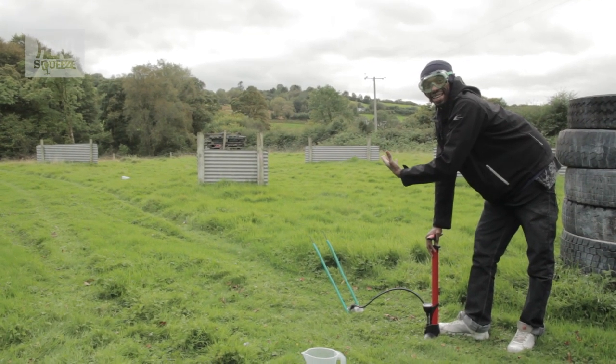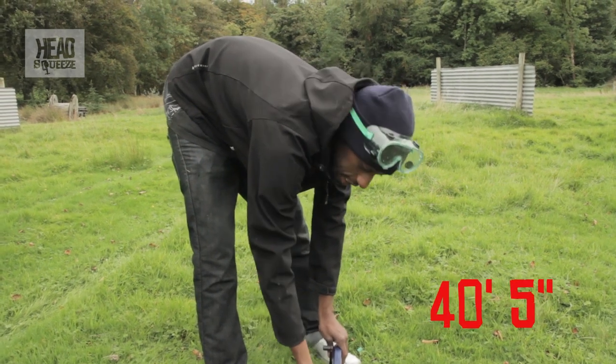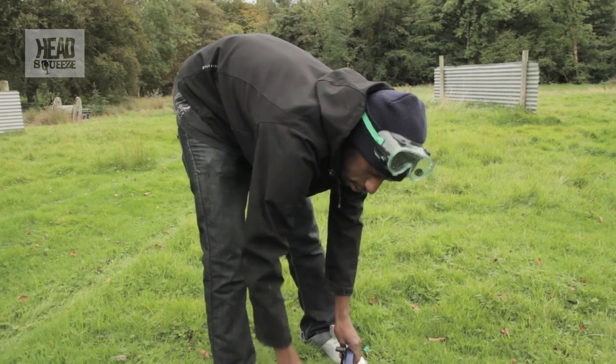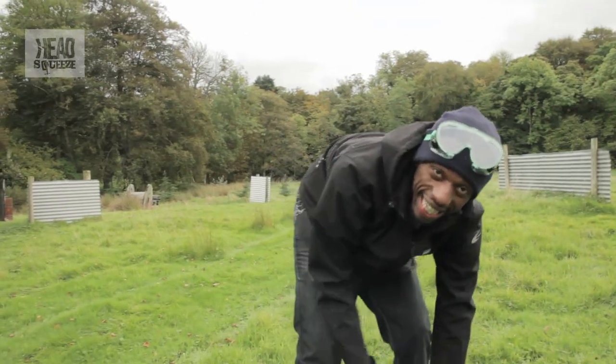We're going to measure that — let's see exactly how far it went. That's taken us up to about 40 feet and five inches, which is about 12 meters 30 centimeters. Let's see if we can increase that.